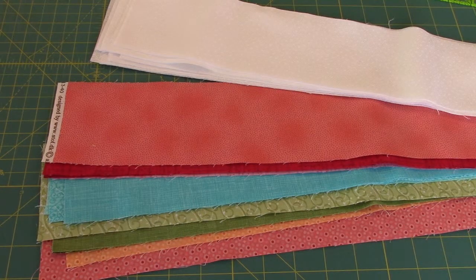In your kit this month, there are 12 white strips and 12 colored strips. We're going to trim all the strips down to 2 and 3 fourths inches. I have already spray starched all mine.